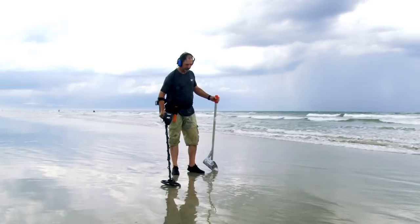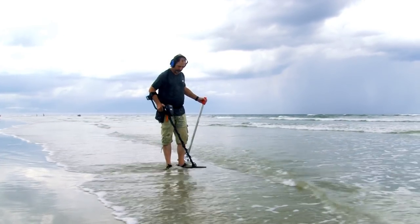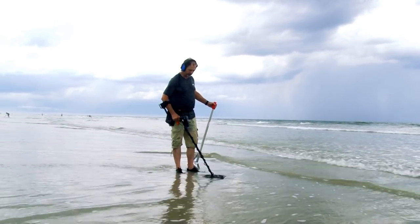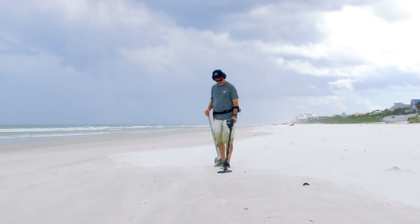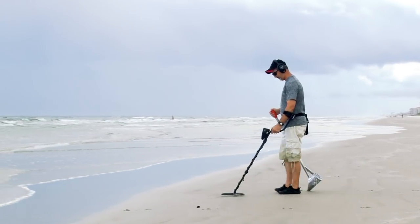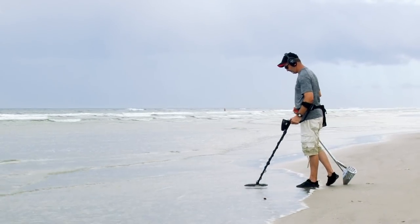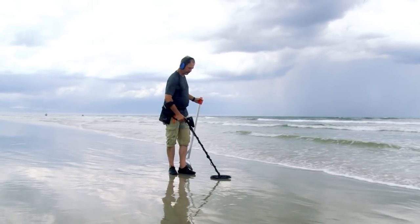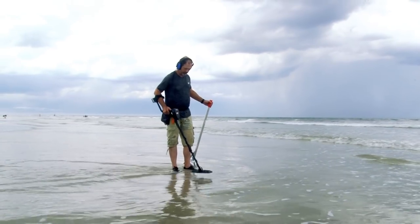Salt water environments are challenging for continuous wave or single frequency metal detectors, so proper ground balance is required for stable operation. Ground balance the AT-Max as your environment changes. As you move from the dry sand beach to an area where the sand is heavily saturated by salt water, you must ground balance again. If you move from the wet salt sand out into the water, this is a new environment where you must ground balance again for best results.